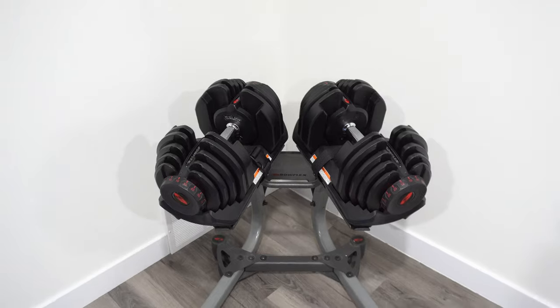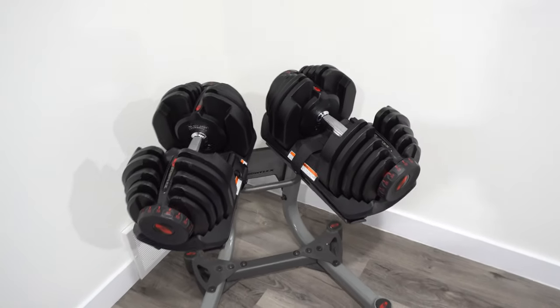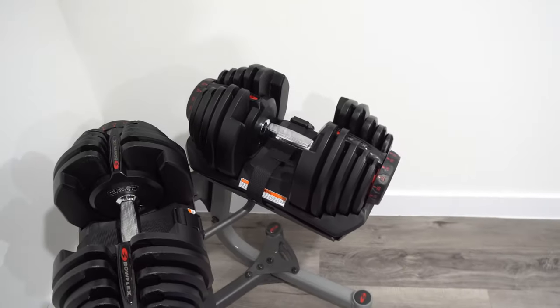I've been using these dumbbells for many years. I don't have many bad things to say about them, but I believe these dumbbells are a little too wide.